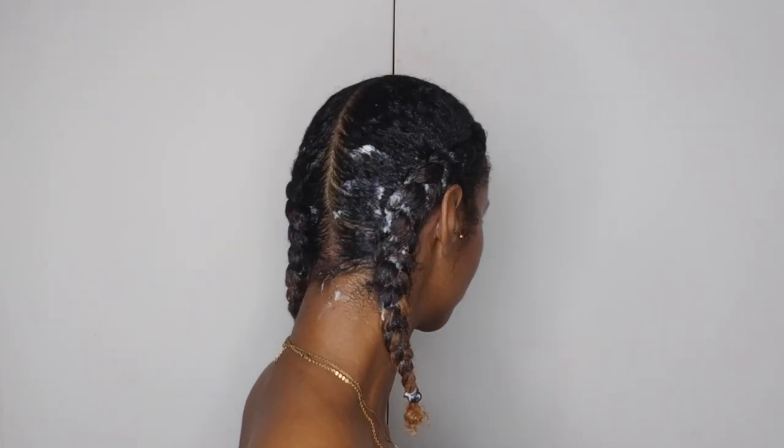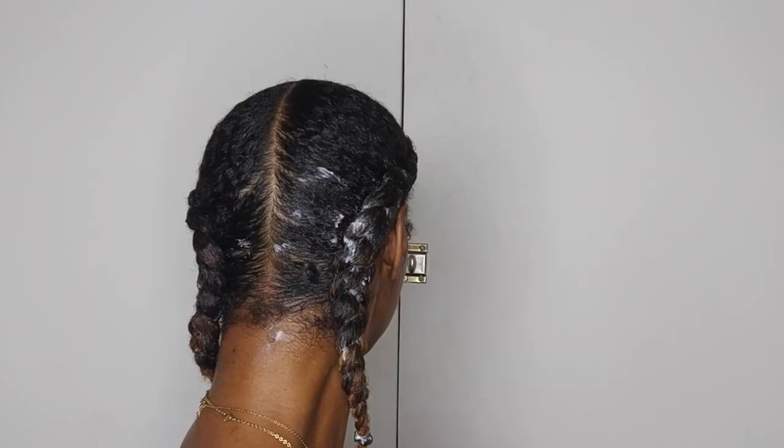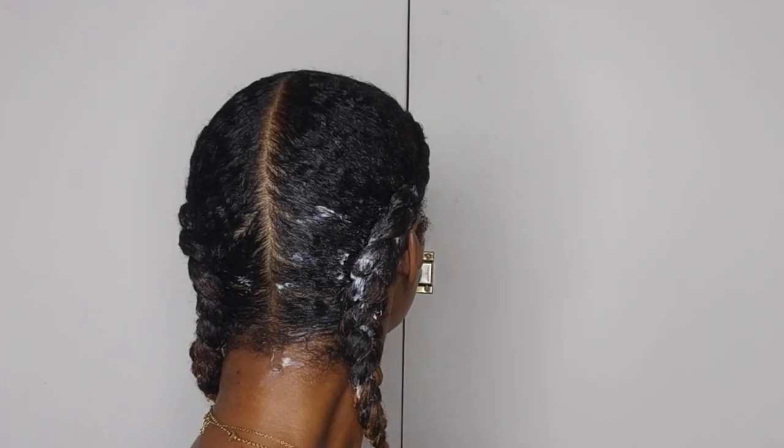I've applied all the wax into my hair and I'm going to go ahead and braid my hair. I'm not going to show you this part since I've shown you in a previous video, but I will show you the end result once complete. Here's the end result, guys — my hair is super moisturized, still wet and full of product. I've got product residue at the back, but I'm going to leave that to soak into the strands.